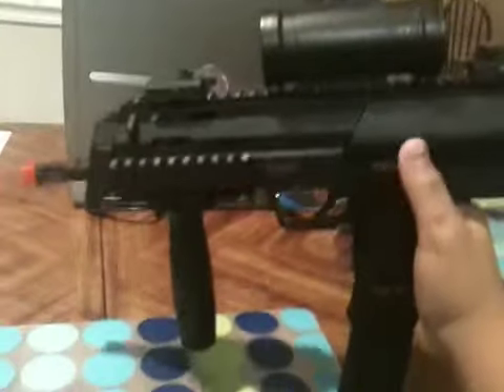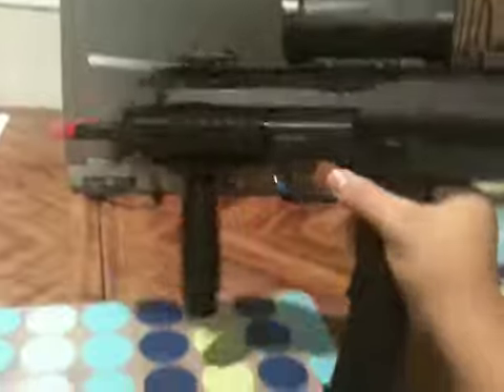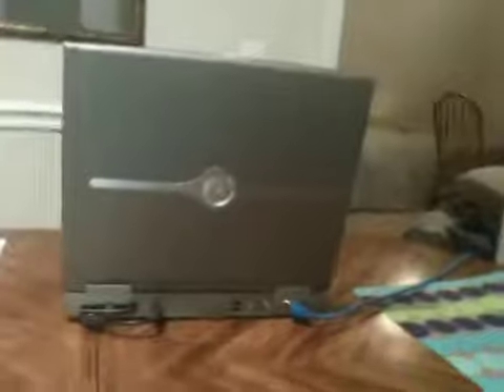It comes with the grip and extended mag, but not the red crosshairs — I put those on there, not just for looks but also for better aiming. The flash hider is detachable by twisting it, and it has a threaded barrel so you can put a mock silencer on there. It comes with a tri quad rail — one on each side and a rail on the top.